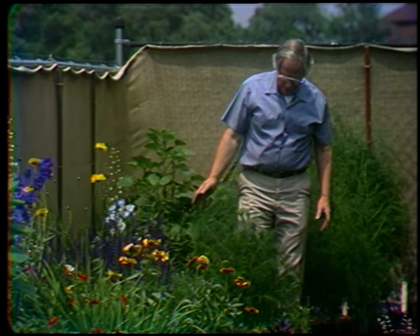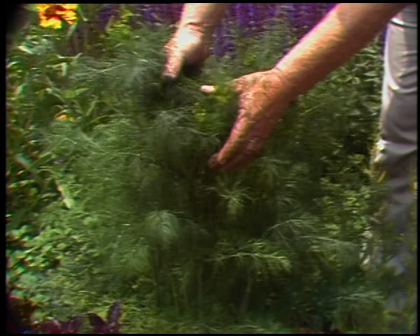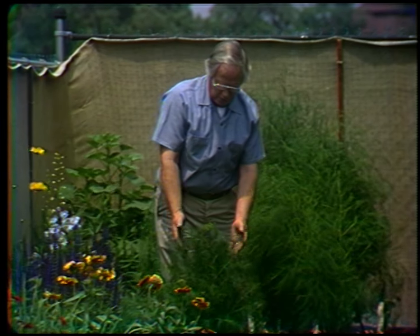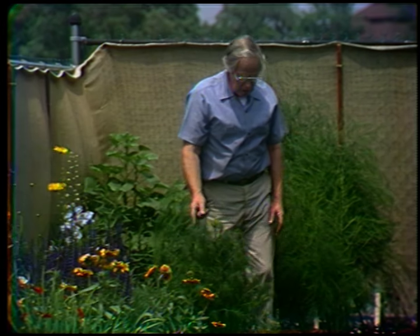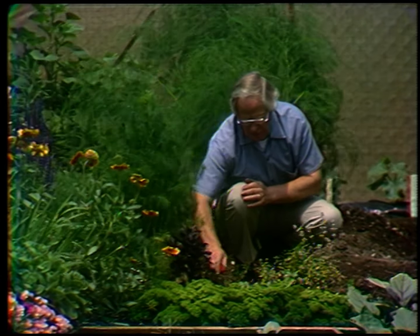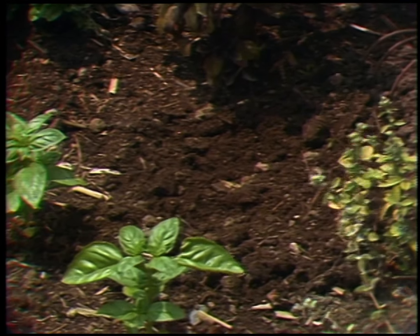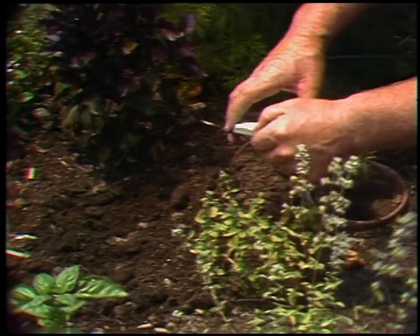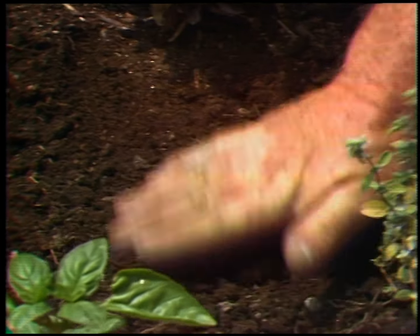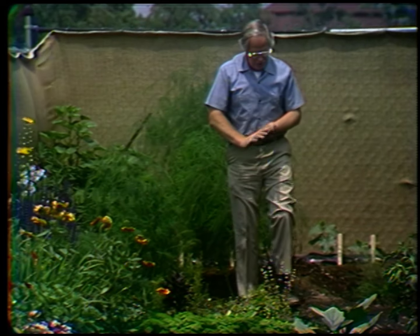Next to it I have a clump of dill, just beginning to set its flower heads — they haven't opened yet but they're getting ready. This lovely dill will become brown and useless except for dried purposes. But if you'd like fresh dill, about once a month go out into your garden, scratch a little patch, scatter a few dill seeds, cover them about a quarter of an inch deep, and keep that moist. If you plant them again and again during the season, you'll always have fresh dill to go on those sliced cucumbers or potato salad.